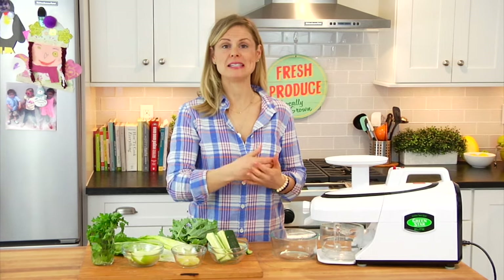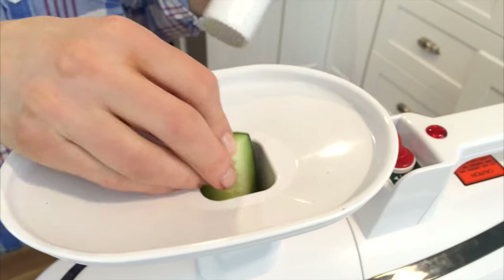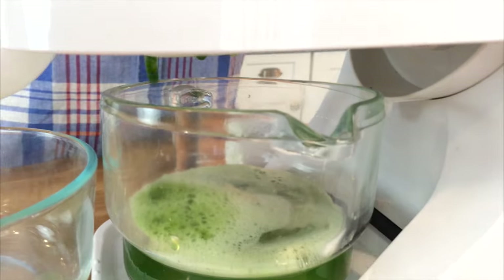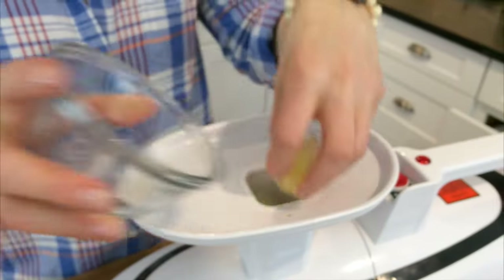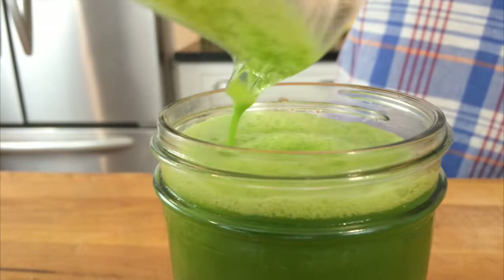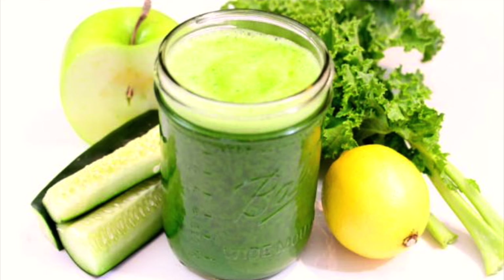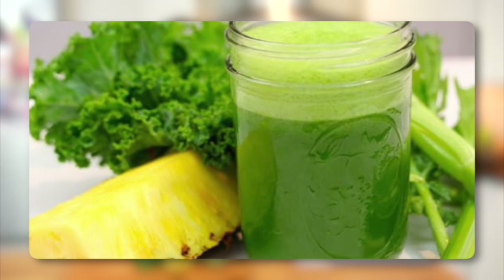First up is the Green Monster. There are lots of different ways to make it — it's a very popular green drink and you've probably seen different versions all over the web. Here's how I like to make it: one stalk of celery, half a cucumber for the water base, two leaves of kale and four leaves of romaine for the greens, half an apple for fruit, and then a flavor boost of half a lemon — always remember to take the peel off your citrus when juicing — and a couple sprigs of parsley. This one is so bright and fresh. It's very green and it's perfect for anybody ready to dive into green juice headfirst.